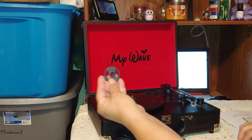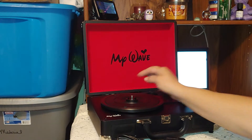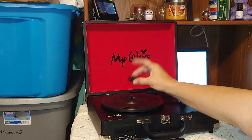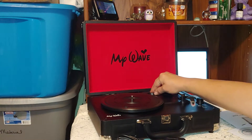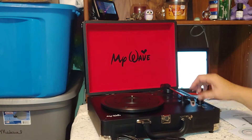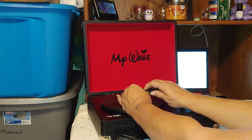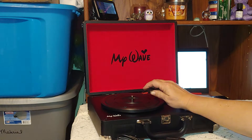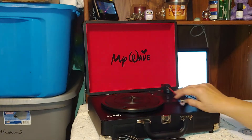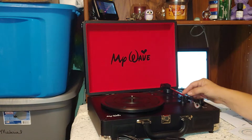It also comes with the little adapter — I don't even know what it's called anymore — but it goes on the turntable to play the smaller 45 albums, since they have a big hole in the center. You put that on there to play those. It also comes with the needle already installed — just pull that little cap off and the needle is ready to go.